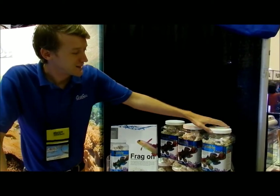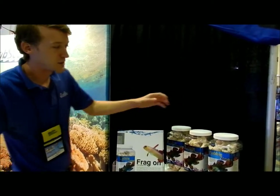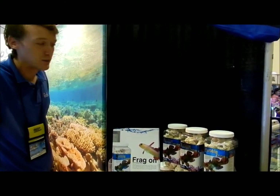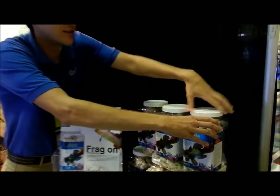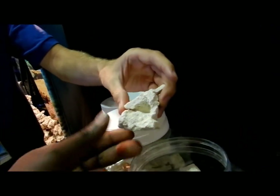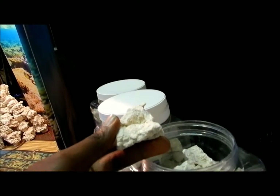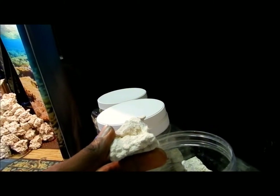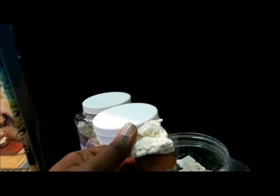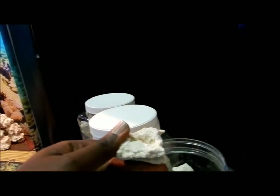My personal favorite use of this product is as a frag rock. As opposed to using a fake rock or some plastic or ceramic plug, this gives you a much more natural, unique look. They're super porous — there's plenty of openings to put small frags, even larger frags depending on the size. Let me open this jar up and give you a good look down at the top so you can see what it looks like. This is actually a brand new product — this is the first show that we're displaying it at. It's not even available on the market yet; we're trying to get some attention on it just to get people excited about it.